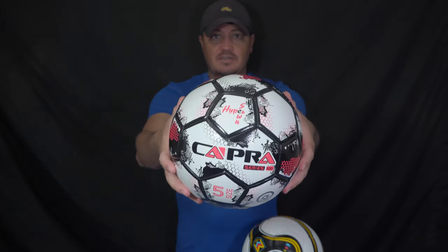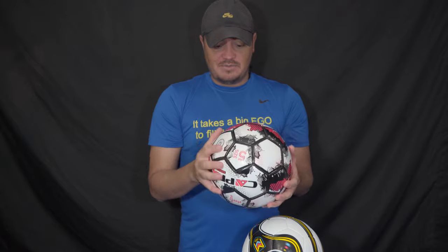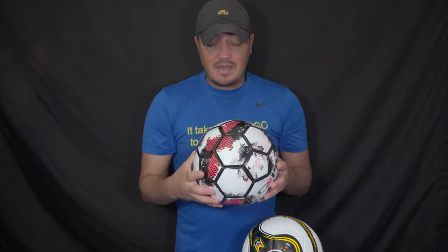I came across these two balls on Amazon. The first one is the Capra — you can see the brand name right there. I'm not sure but I think it's a small company. It claims to be waterproof and it's machine made. Between handmade and machine made, I guess handmade is considered better.